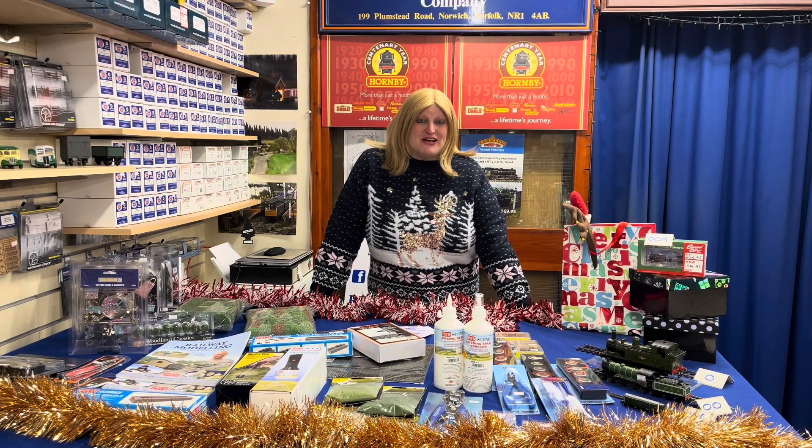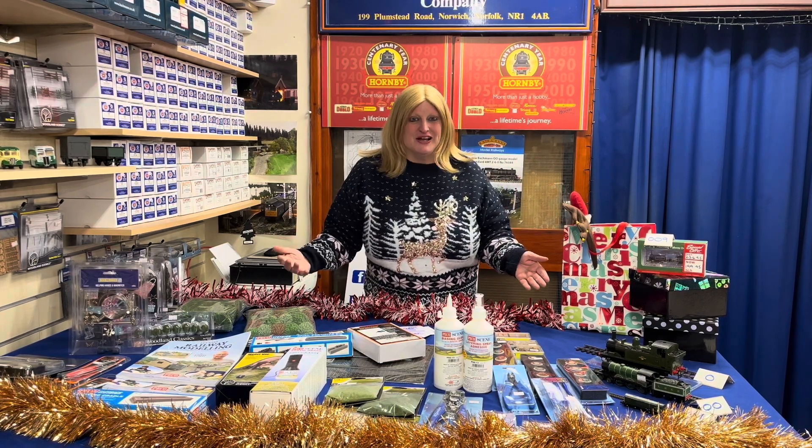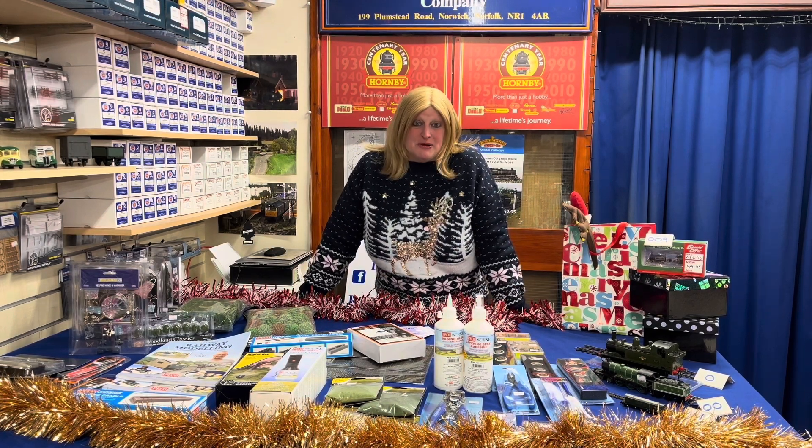Hello there everybody, Anne here from Great Eastern Models. We've got Christmas gifts this time — these are for the railway modeler lover in your life. Basically, if you're buying a gift for someone who loves model railways as much as we do, we are here to help you.